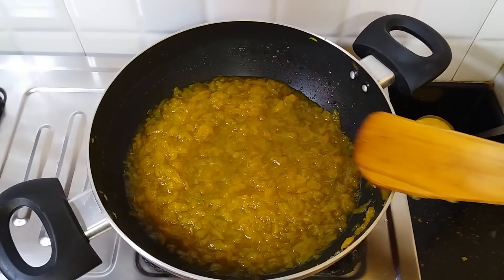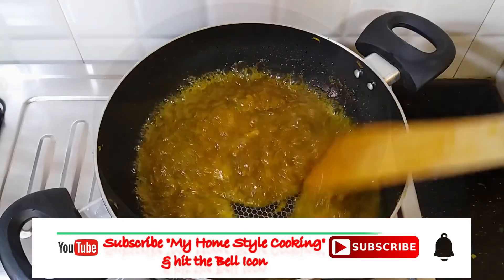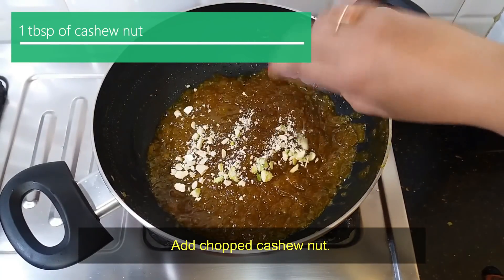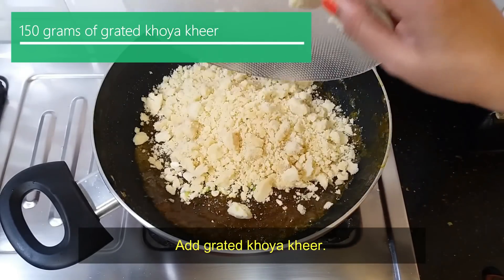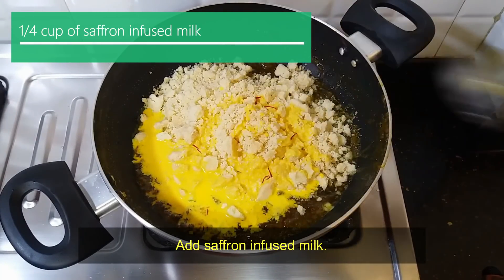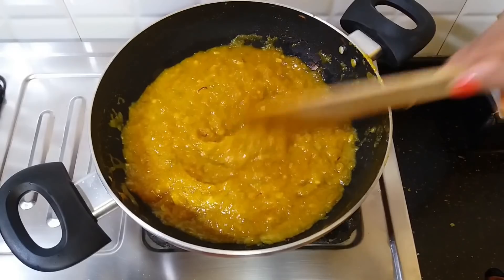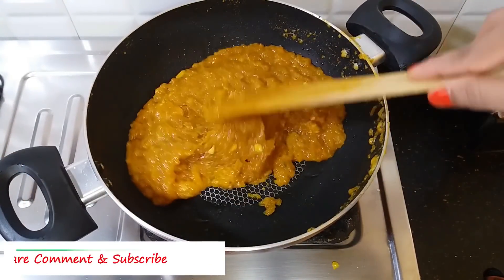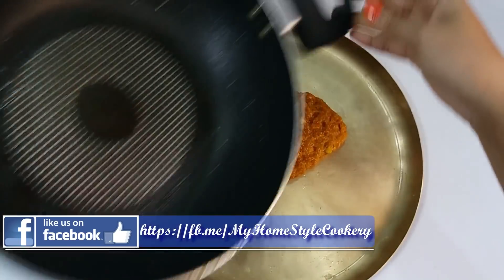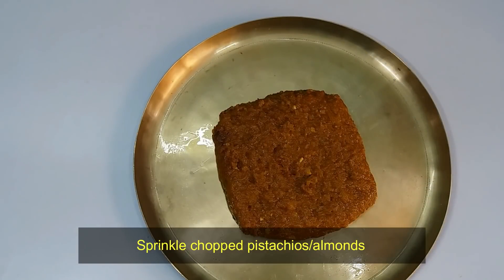Add a little cardamom powder, a small amount of khoya, and pour in the milk mixture. Place it and let it set properly.